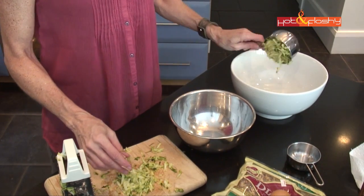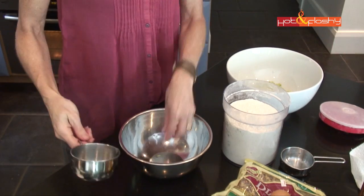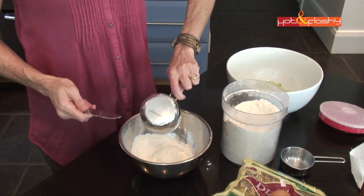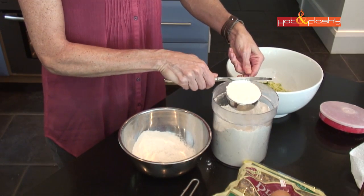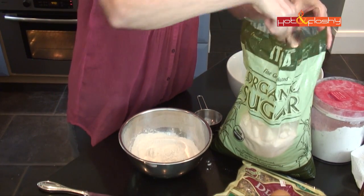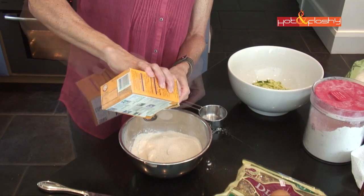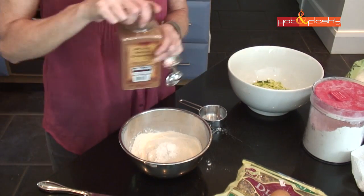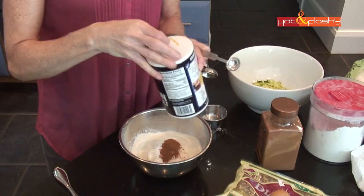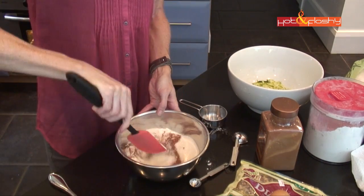That cup of zucchini is going to go into the larger bowl which will contain our wet ingredients. Now in the smaller bowl we're going to put the dry ingredients: one and a half cups of flour, three quarters of a cup of sugar, one teaspoon of baking soda, a teaspoon of cinnamon, and a half a teaspoon of salt. Then you just mix that together.